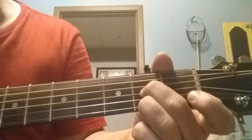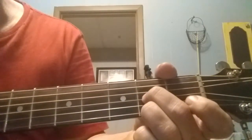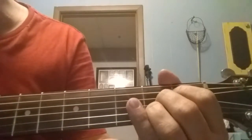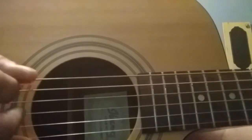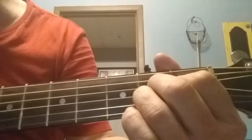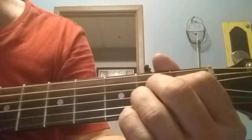Then you pick the second fret of your third string again, your G string. Then you're going to hit your high E string open and you're going to go to an A chord. I'll kind of do a little lead pick into the chord. I'm going to start on the fifth string and lead into it. When you end up with this, I'll do an up pick on your first string and your second string.